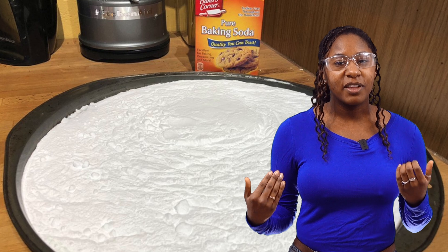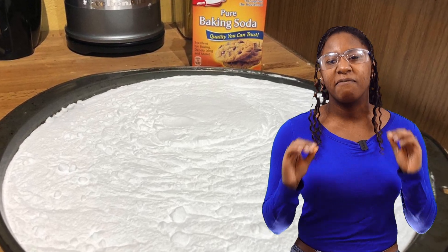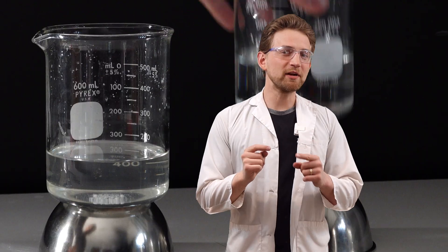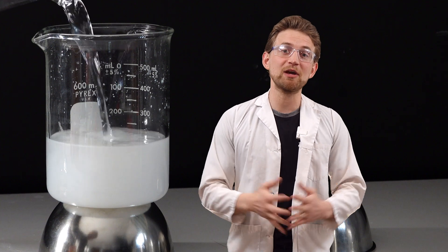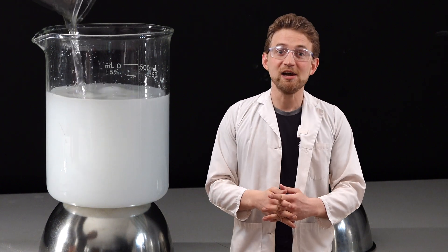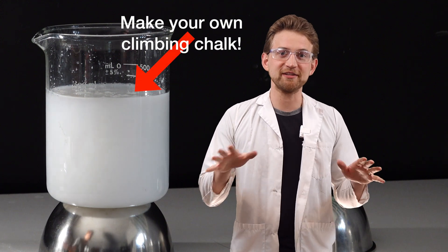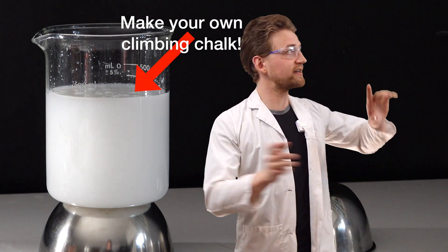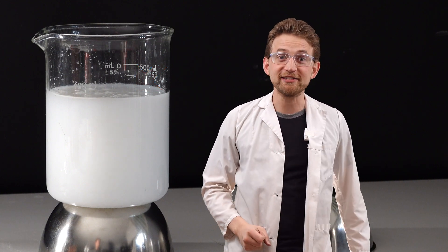carbon dioxide, and a little bit of water that gets evaporated in the oven. When you take it out, it's going to look exactly the same but is a very different substance. If you wanted to see the difference between sodium bicarbonate and sodium carbonate, you could mix up a batch of magnesium carbonate — a really cool substance that is completely non-water-soluble. Go check out our video on magnesium carbonate, it's awesome.